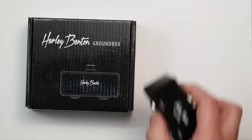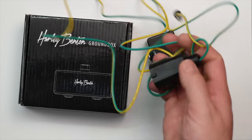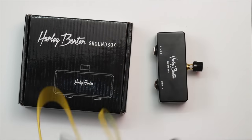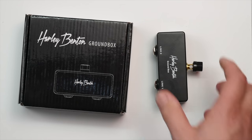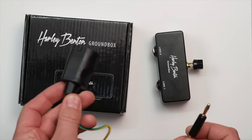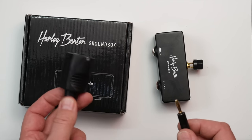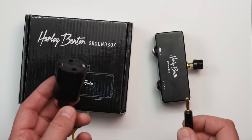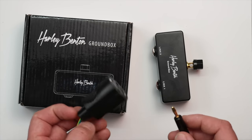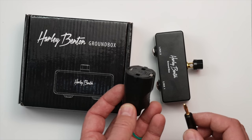In the box, you get the Ground Box itself — a micro pedal-sized device — and one of these cables, which is a cable I'd never seen before until I made this video. This is a banana plug on one end and a European plug on the other. The Harley Benton is based in Germany, so it's a European plug. I don't know if they do a UK or US version, but you could get an adapter. All it does is plug into a socket or power strip.